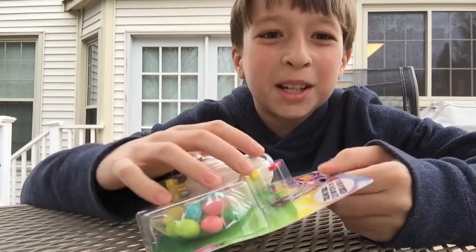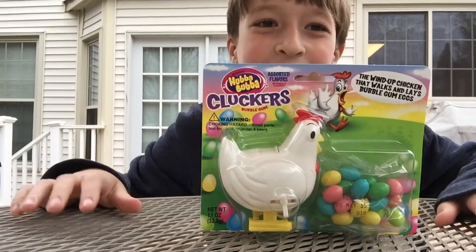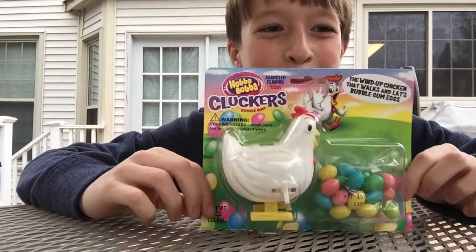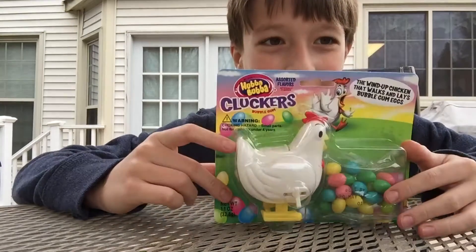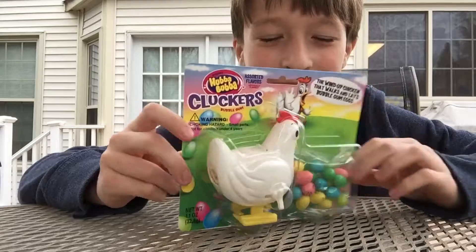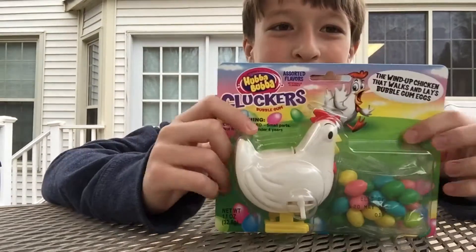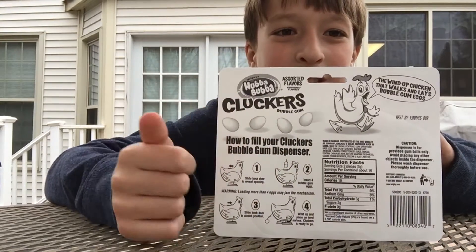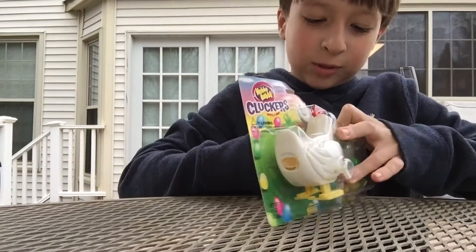Welcome back, guys. Making another review video, and I'm outside again. So you got the Hubba Bubba Flickers bubble gum — it's a wind-up chicken that walks and my bubblegum.